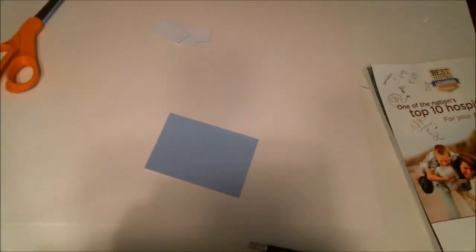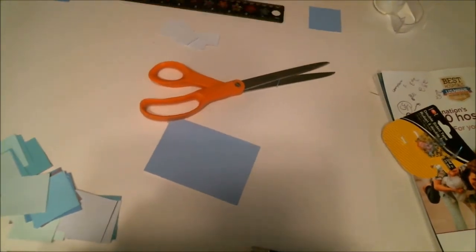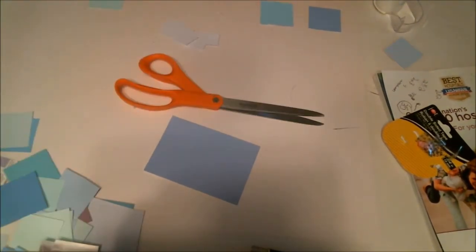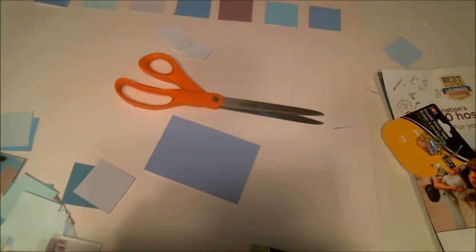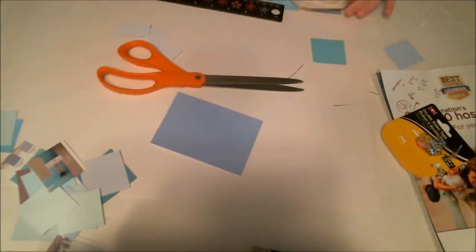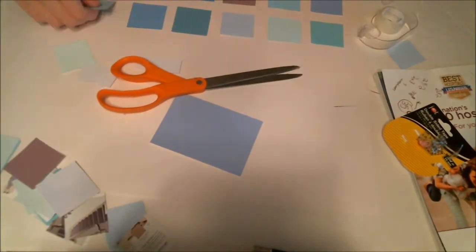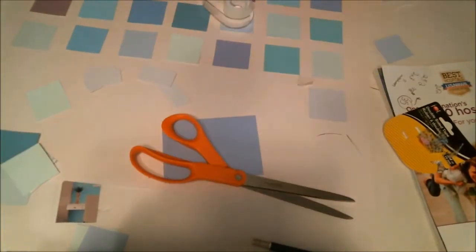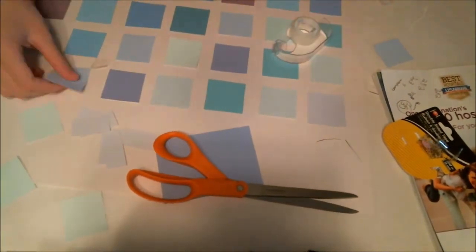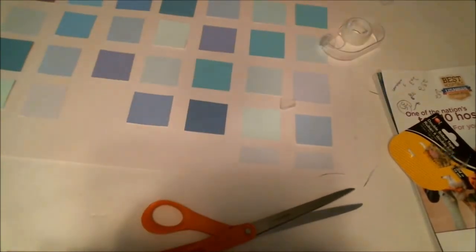Next, take your white piece of poster board and using your measurements from earlier, double side tape them down onto the surface. You can put them in any order you'd like. I like to do a random pattern, but I think it would be cute if someone did stripes or ombre or something like that. When you get to the top, don't forget to put on the days of the week too, as that's also important.